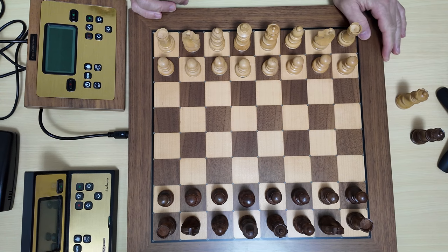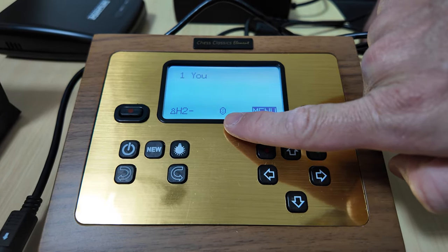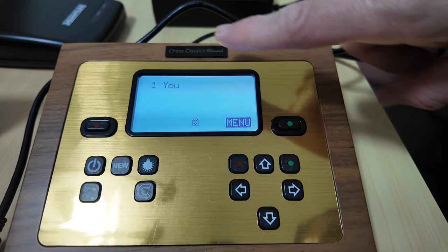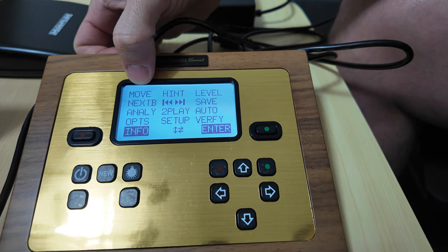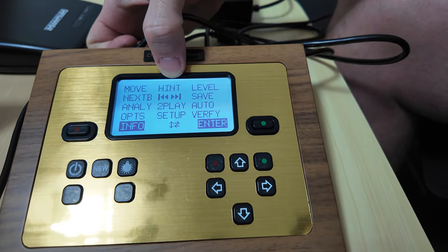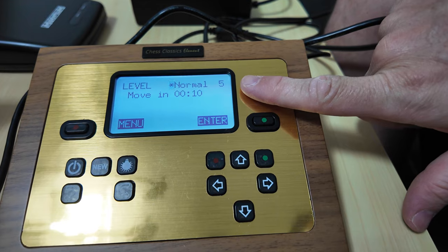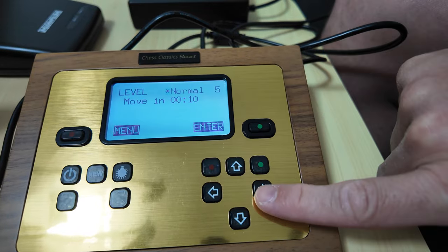I'll now show you a brief gameplay with the Chess Classics Element unit. Once you turn it on you are directly in a game. Let me show you the pre-installed options. You can prompt the computer to move its piece if you wish to play as black. There is a hint option if you get stuck and are unsure of what to move. For the level, you can choose Normal - the standard level - where you can move in 10 seconds, and so on.